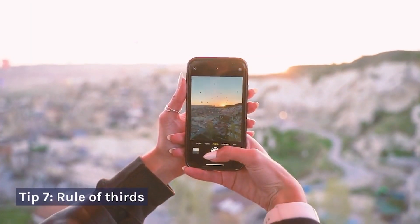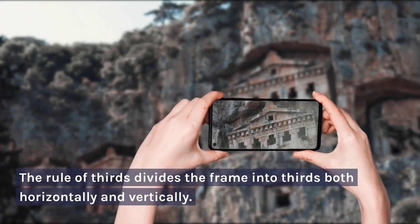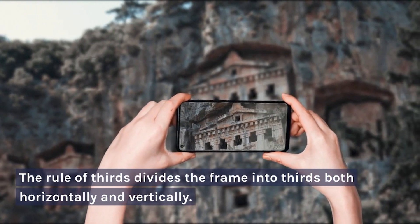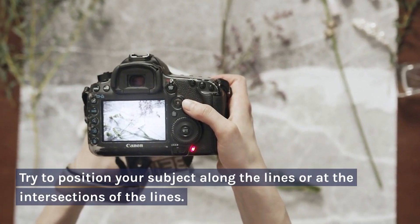Tip 7: Rule of Thirds. The Rule of Thirds is a simple composition technique that can help you to create more visually appealing photos. It divides the frame into thirds both horizontally and vertically. Try to position your subject along the lines or at the intersections of the lines.